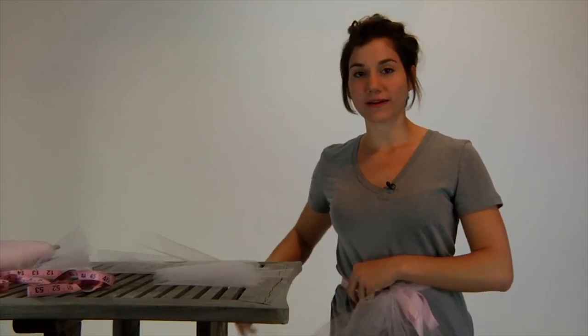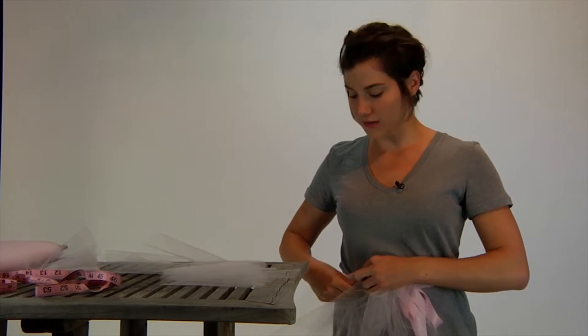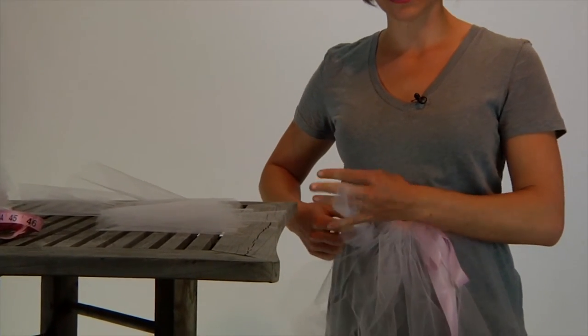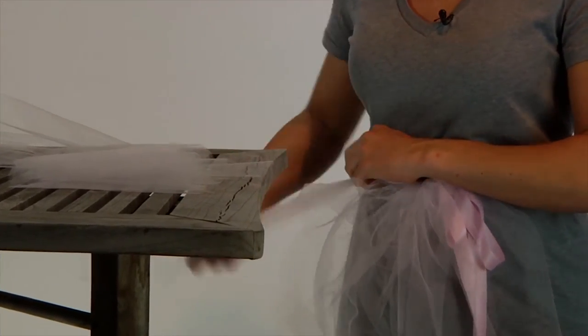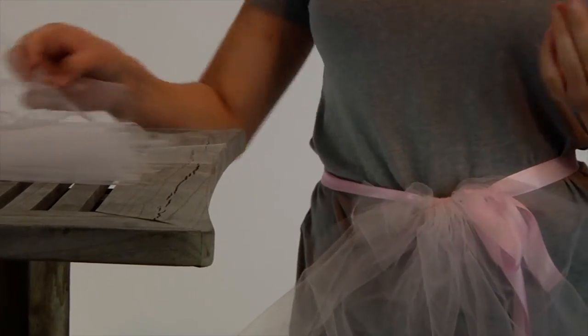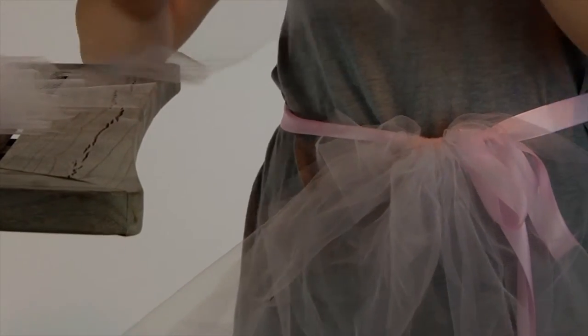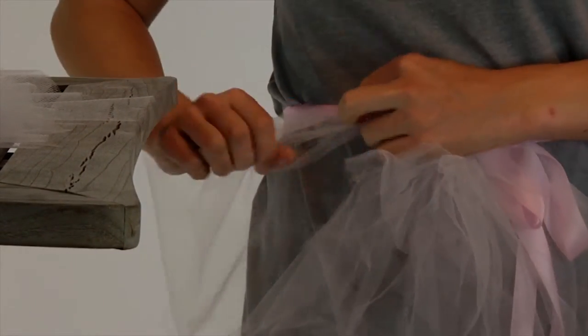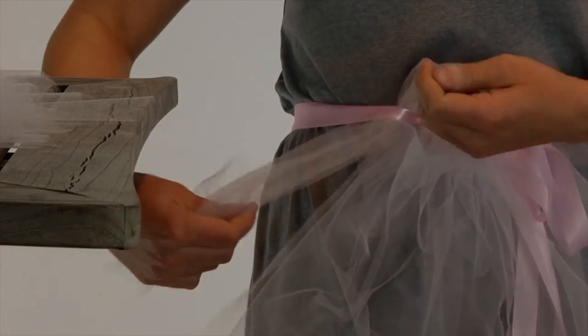When you run out of tulle, just go ahead and keep on cutting more. They're all about 6 inches in width and 27 inches in length. You can explore the length if you want — if you want a longer skirt, perhaps 40 inches; a shorter skirt for a very tight tutu, perhaps 15 inches. It's about making it what you want.